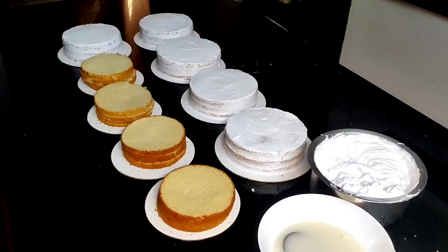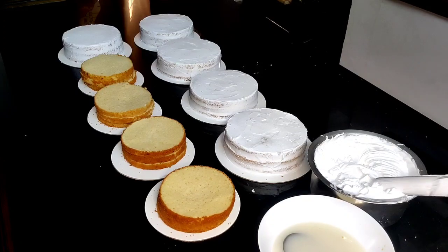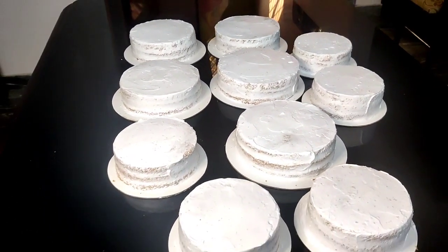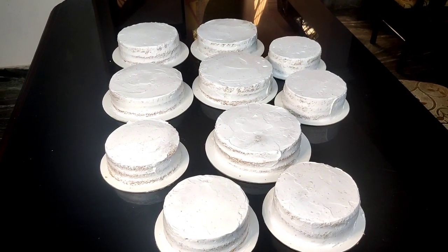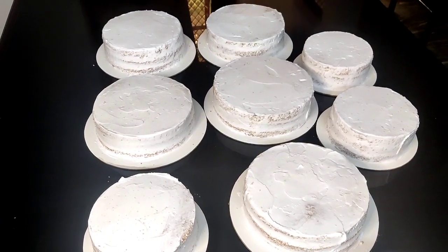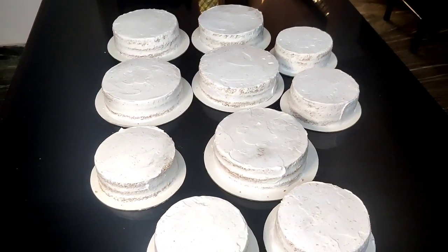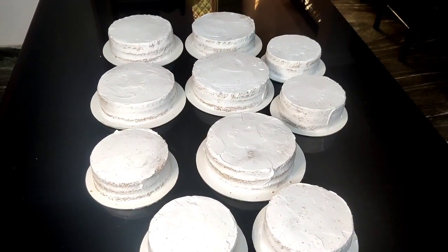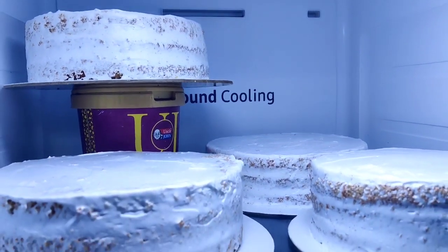This cake is looking great. I want to make the cake a lot better, so I am going to put a lot more into the fridge. I will cook it in the fridge for three minutes. For this method, we will put it in for a few minutes.